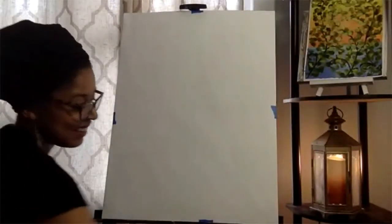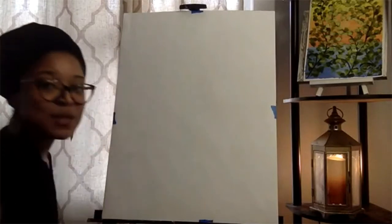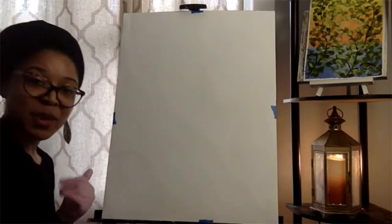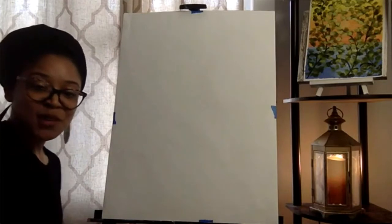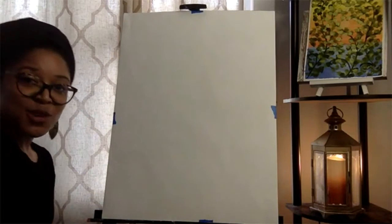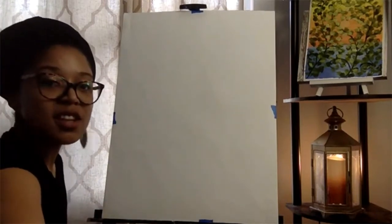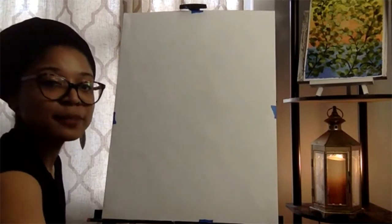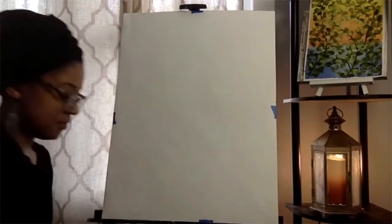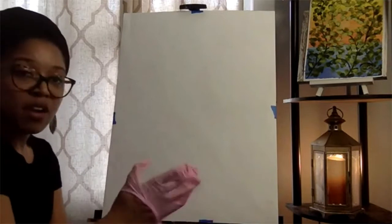Hey everybody, I am Liz, welcome to the Painters Retreat. I'm so excited to have you here for this free session. Some of you may not already be a member, so welcome to anybody new. As you come in, feel free to say hey and where you're watching from. I'm going to pause for a minute to make sure everybody gets a chance to log in and set up, and get my gloves ready so I don't have to scrub paint off my hands later.